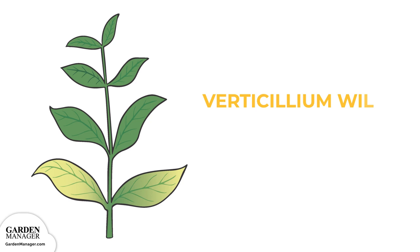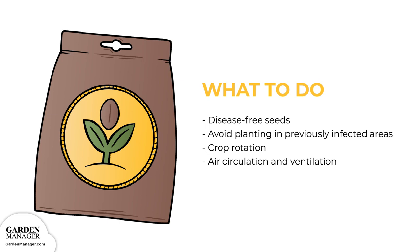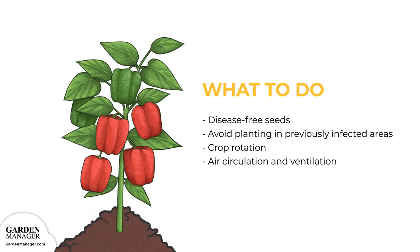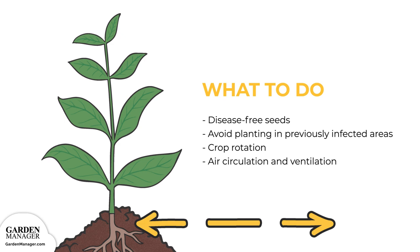Verticillium wilt is a disease causing the yellowing and wilting of lower leaves. V-shaped brown lesions will appear, and the plant's roots and stems will also turn brown. Infected leaves wilt, dry out, and eventually die, while the stems of plants might also turn black near the soil line. In general, verticillium wilt can cause wilting, stunting, or even the death of plants entirely. The disease is typically spread when infected plant material is physically moved from one spot to another. To manage it, plant high-quality, disease-free seeds, and avoid planting in areas previously infected with verticillium wilt. Practice crop rotation with non-vulnerable plants — a three-year rotation is a good place to start. Make sure plants have enough space between them, since air circulation and ventilation is very important for avoiding disease.